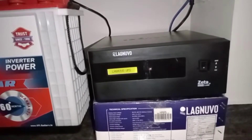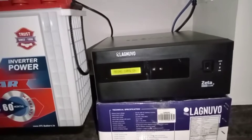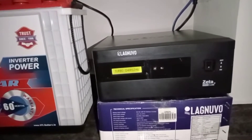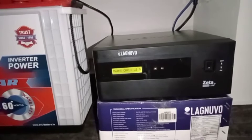The lineup has got a 4 inverter. It's a solar type of inverter.